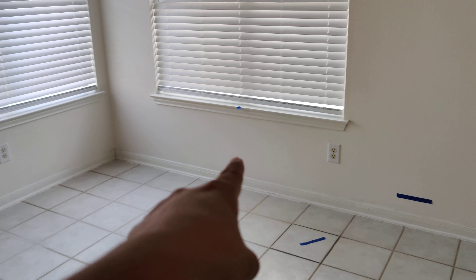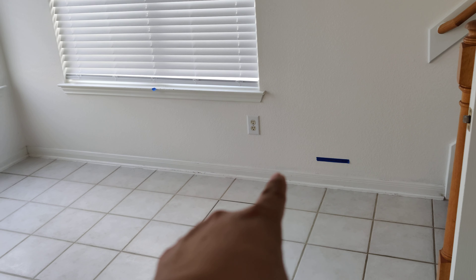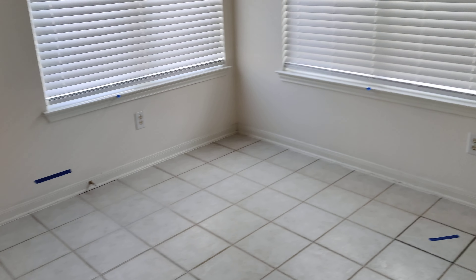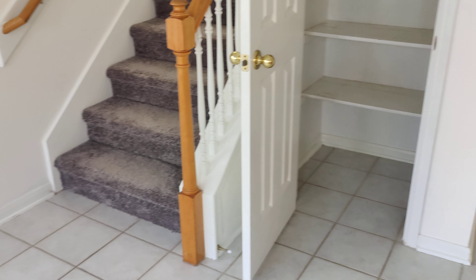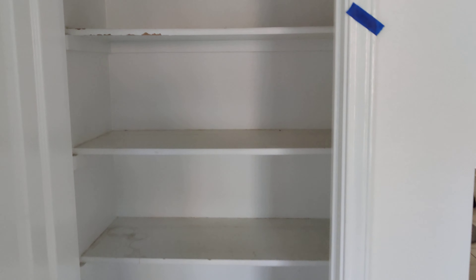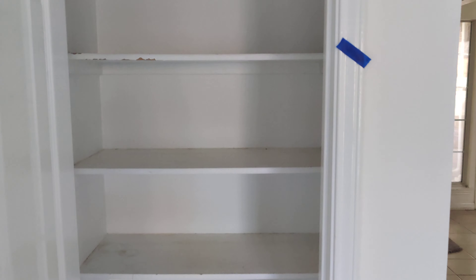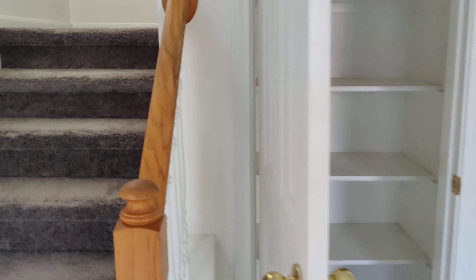Right above the baseboard here, there's a little bit of tinted paint. I don't know if maybe you guys just missed the cut ends from there — if you wouldn't mind having them take care of that as well. The shelves in here need to be painted, probably just the shelves, not the inside or the walls.